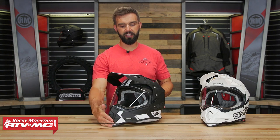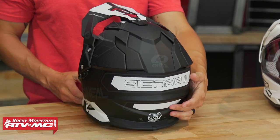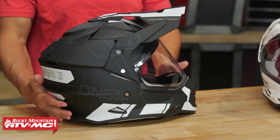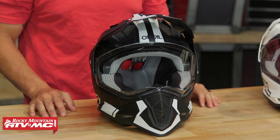The CR2 is constructed with a polycarbonate shell. Turning it around to give you a full 360-degree view — you'll see in the back it's DOT certified. It has a nice aggressive shell shape, so if you plan to do a little bit more aggressive off-road riding, this could be a great choice for you.